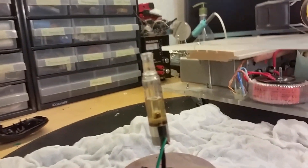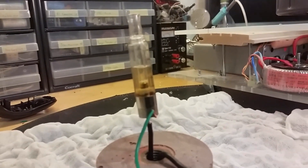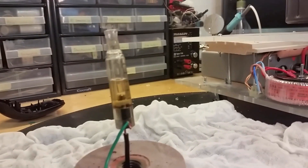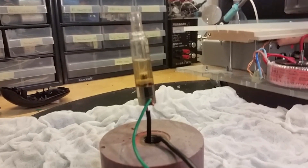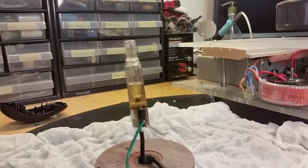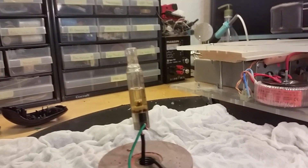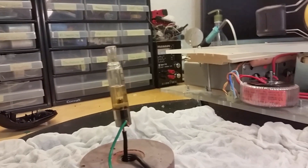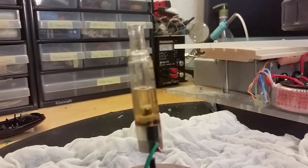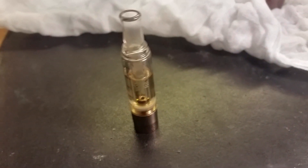We got one of these — it's the top of an e-cigarette and the coil is burnt. So I'm going to put a little bit more power to it and let's see how much smoke we get, if we get a smoke machine or something out of this.